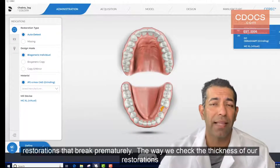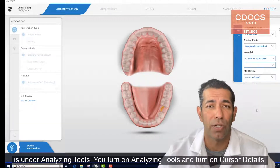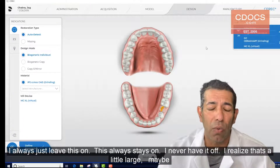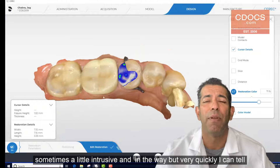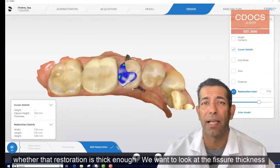The way we check the thickness of our restoration is under analyzing tools — you turn on cursor details. I always just leave this on; I never have it off. I realize it's a little large and maybe sometimes a little intrusive and in the way, but very quickly I can tell whether that restoration is thick enough.